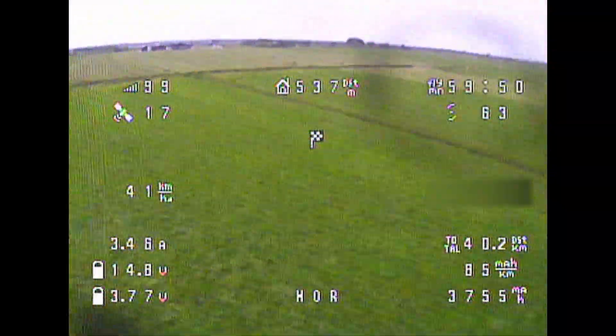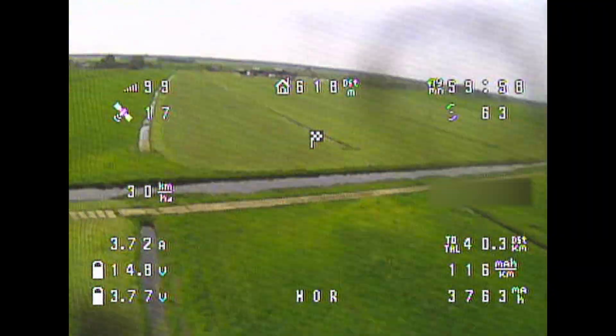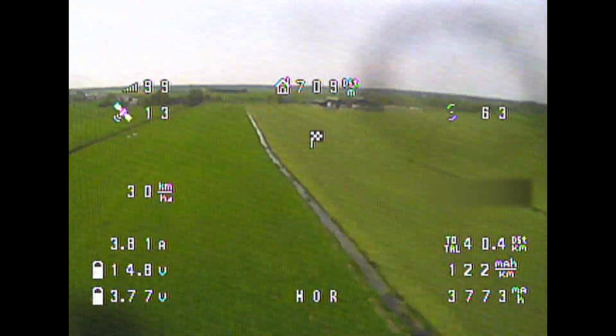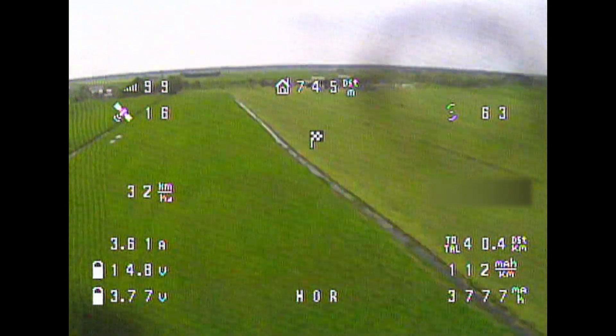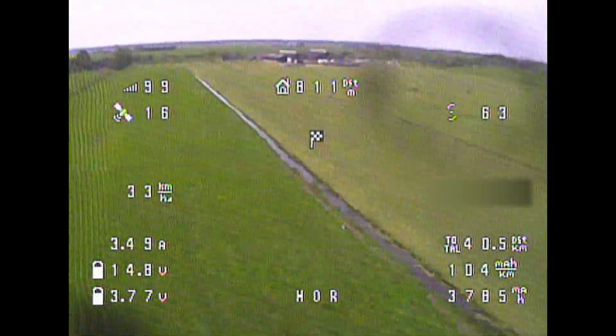Closing in on an hour of flight time, I averaged my cruise throttle to be roughly 3.75 amps, which is quite good in normal flying conditions. At that point I got out of the car too to see what my radio reach would be from outside the car.